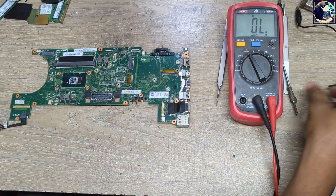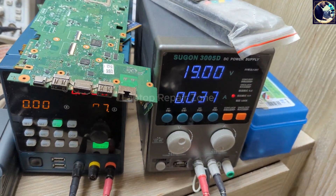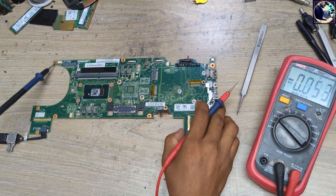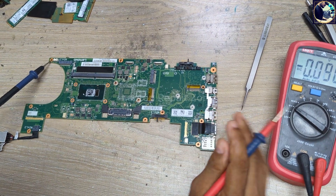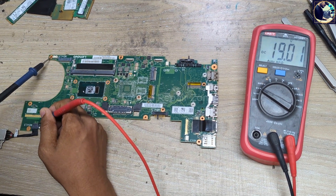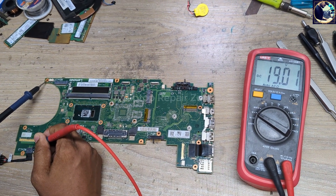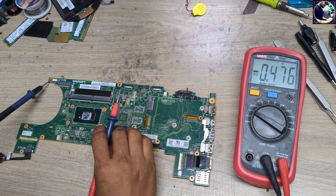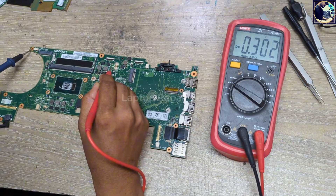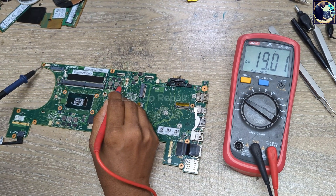I've plugged it in and look at my power supply — it's showing only 0.037 amps. I will check all the required voltages step by step. First, I'll check the 19-volt DC jack. As you can see, we have 19 volts — it's perfect. I'll also check this voltage across all the 19-volt filter capacitors on the motherboard, and we have 19 volts all over.